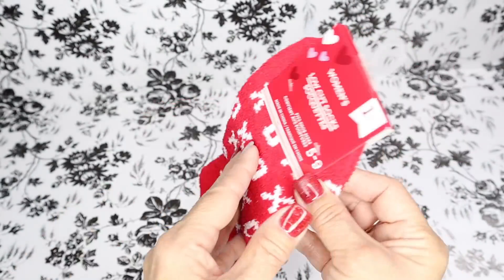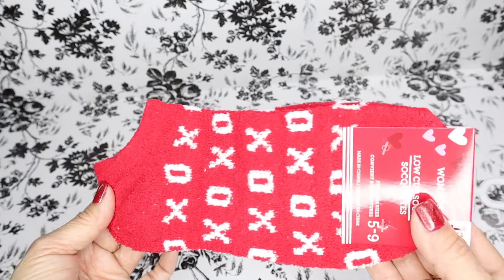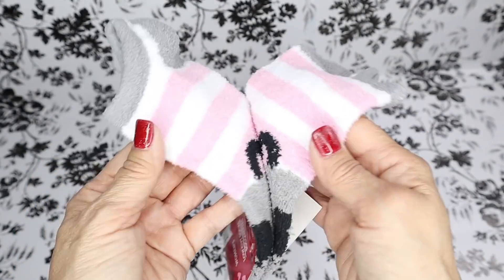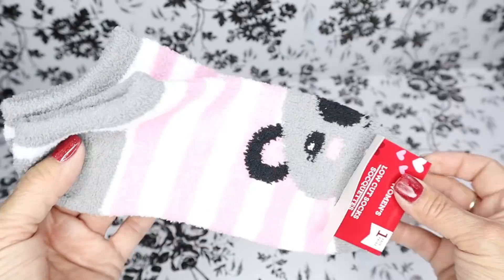One thing I love from Dollar Tree is their seasonal socks. I just fell in love with these X's and O's socks and also these pink striped ones — I thought they were so adorable. They have a whole bunch of different styles.